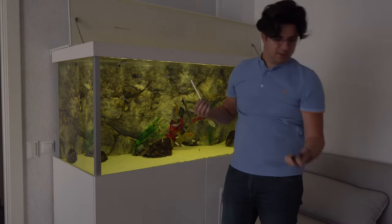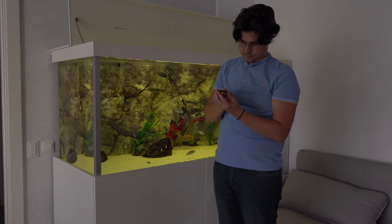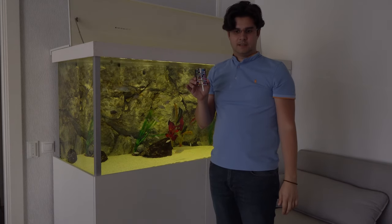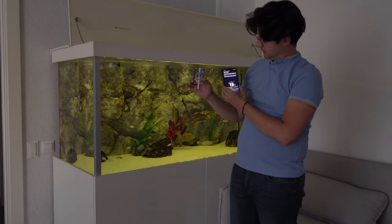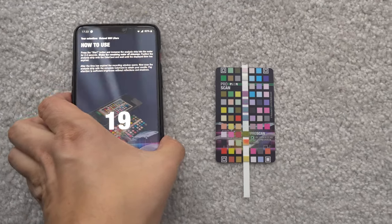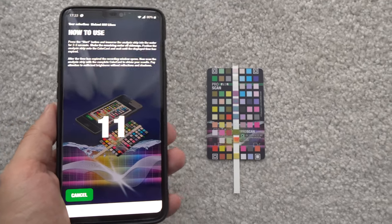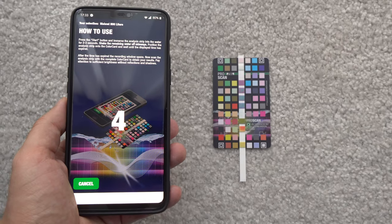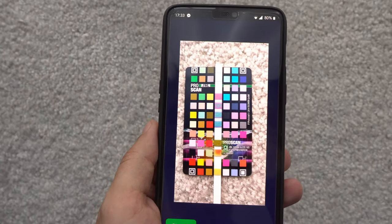The next step is to get the ProScan table and align it correctly. Once you have aligned it correctly, you just need to go into a place where there's a lot of natural light in order to have the colors as accurate as possible, and we'll take the reading with the phone. We still have 20 seconds to go and then we can take the readings. It's very important to use natural light because that will give you the most accurate results when using your camera to record the test — the more natural light there is, the more natural the colors will be, and thus the test will be more accurate. When the countdown finishes you just lean in to align the camera with the template and the application itself will read all the values.